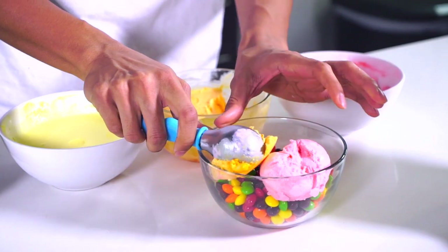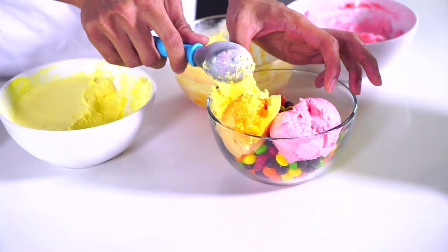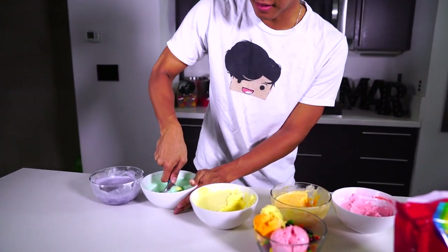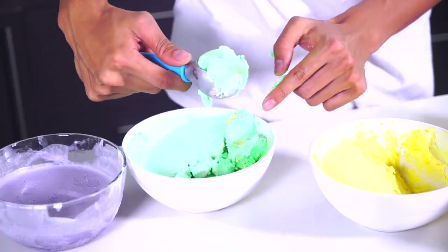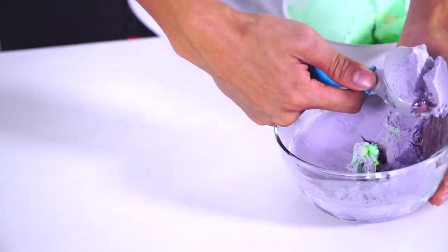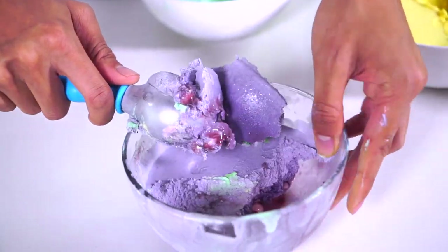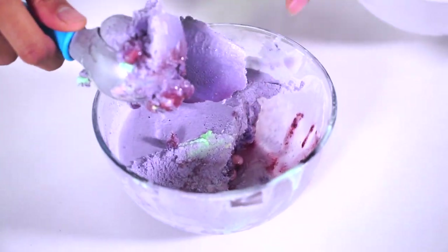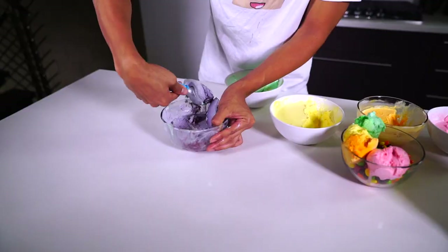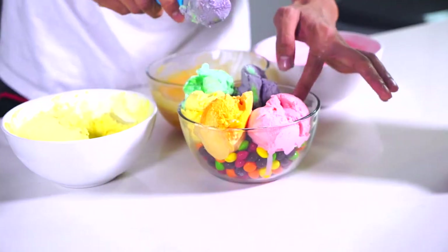I'm just going to alternate these colors in here. Going right here — and then I'm going to find some Skittles. There's some nice Skittles in that one! I'm going to put the green one right here. You can see some Skittles in there — look, there's Skittles at the bottom and their colors are all gone now because they dissolved into the flavor of the ice cream. So we're really going to taste the Skittles in here. Come on purple, be good.